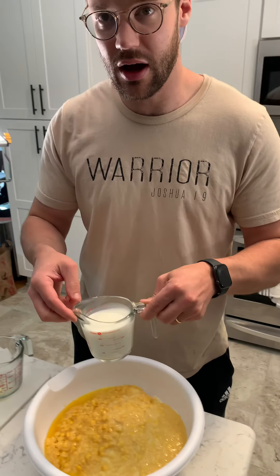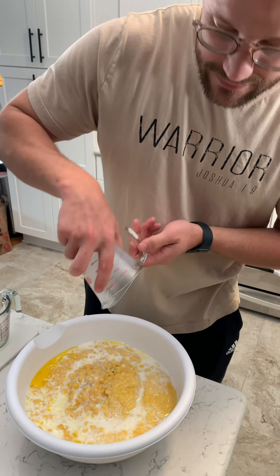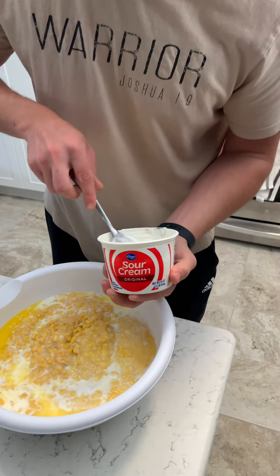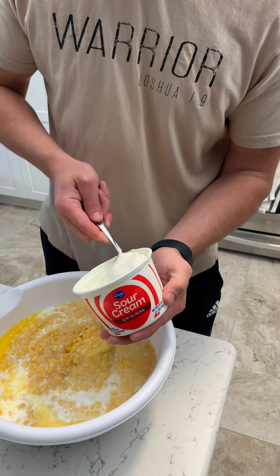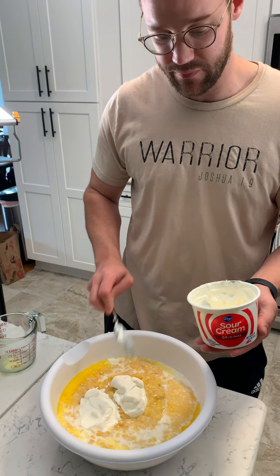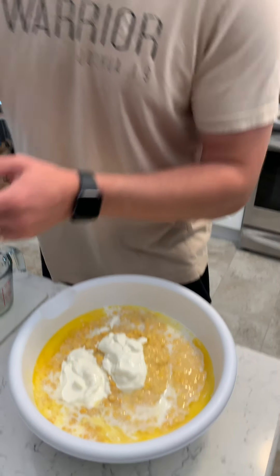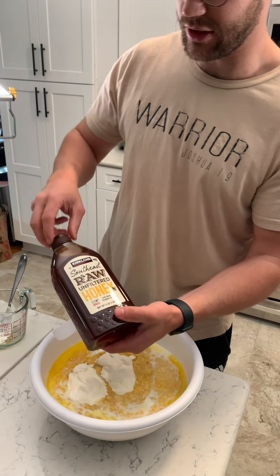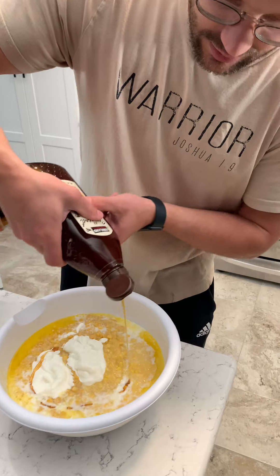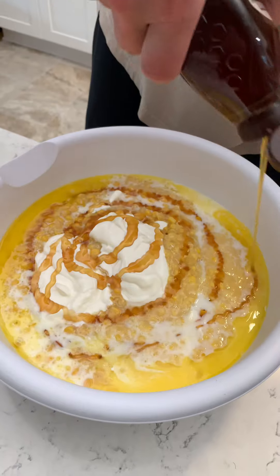And then one cup of milk — 2% milk. And then we got some sour cream. This is a 16 ounce container but I only need eight ounces, so I'm going to do like two big ol' whips of it. I like that you let your heart do the measuring. And then some raw, unfiltered honey — because there's so many filters out there in the world. About a third cup of that. This makes that corn real sweet.